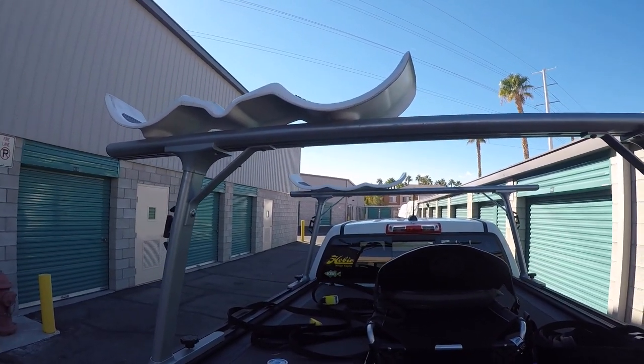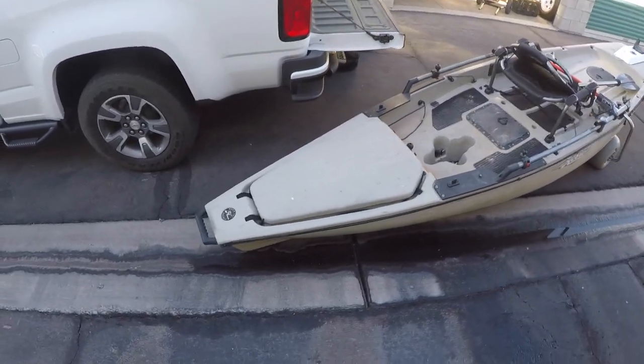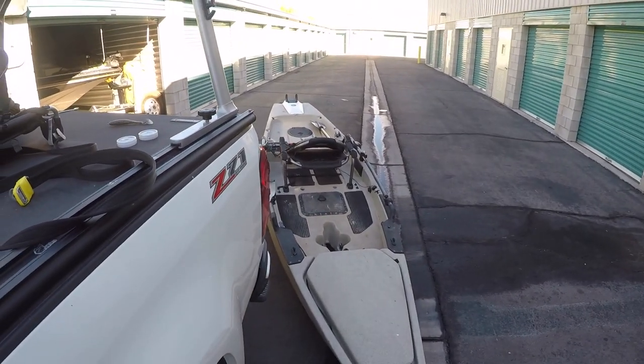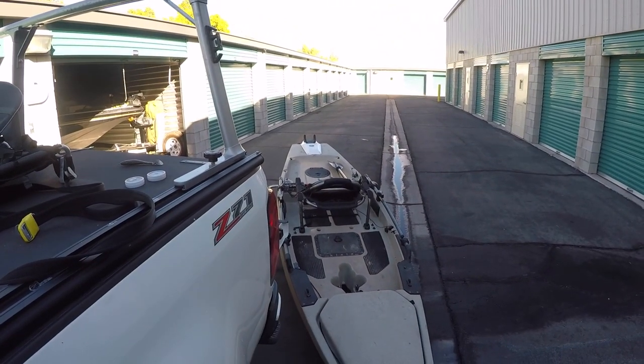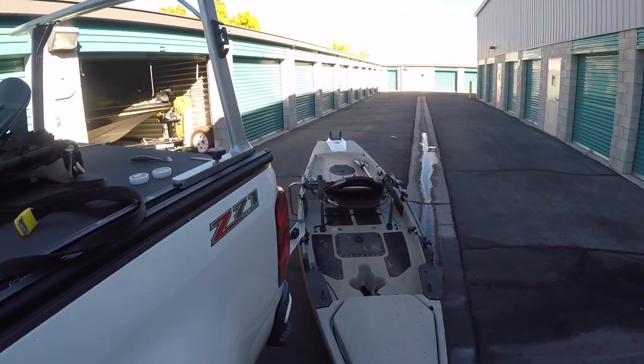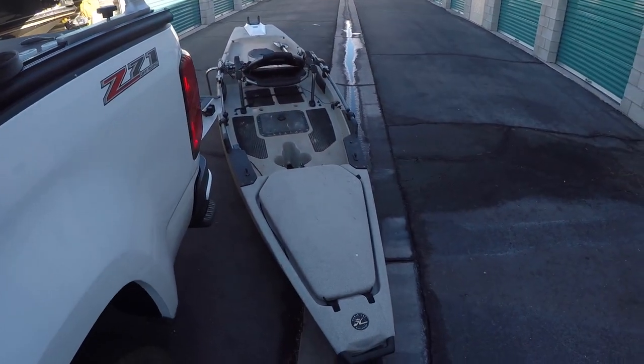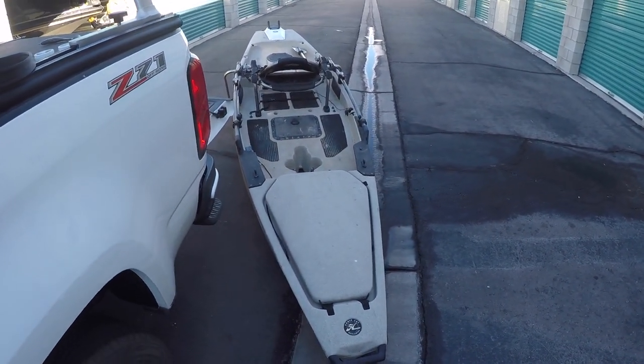So the first thing to notice: I've got the kayak positioned here, still on its wheels, at an angle to the back of the truck. I've got the stern where I want it lined up with the cradles and the bow kicked off to one side.